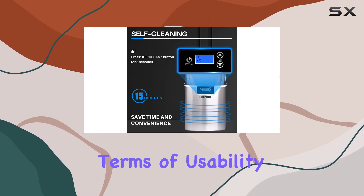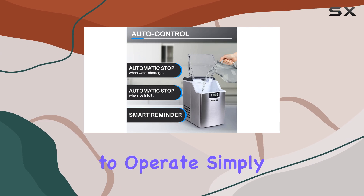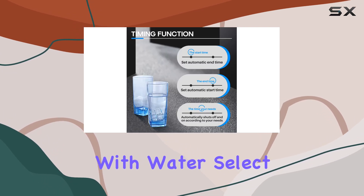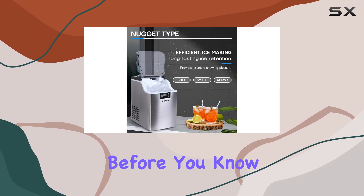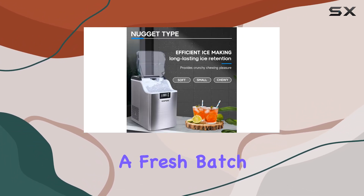In terms of usability, it's a breeze to operate. Simply fill the reservoir with water, select your desired ice size, and let the machine work its magic. Before you know it, you'll have a fresh batch of nugget ice ready to enjoy.